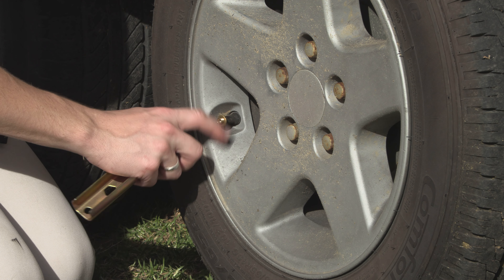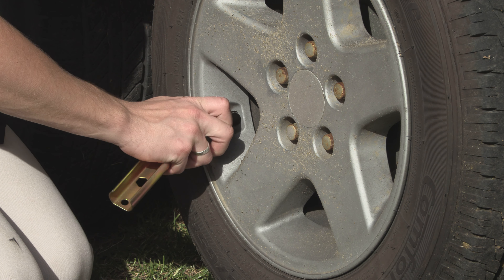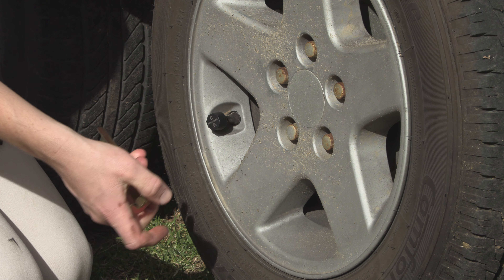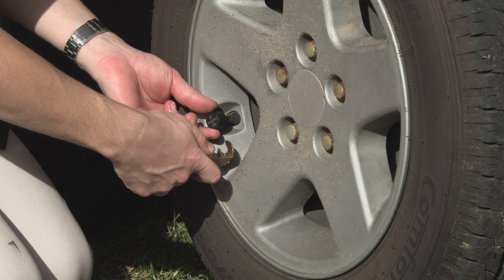Next, screw on the tyre sensor until it is firmly attached. Then finger tighten the brass nut up against the sensor, and use the supplied multi-tool to lock it securely against the sensor.